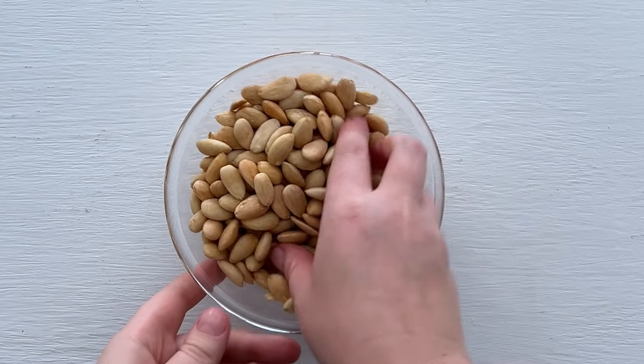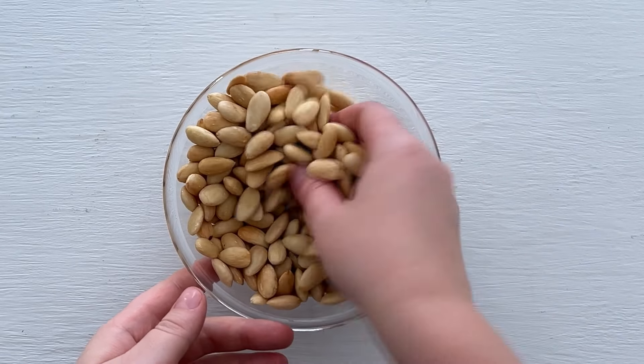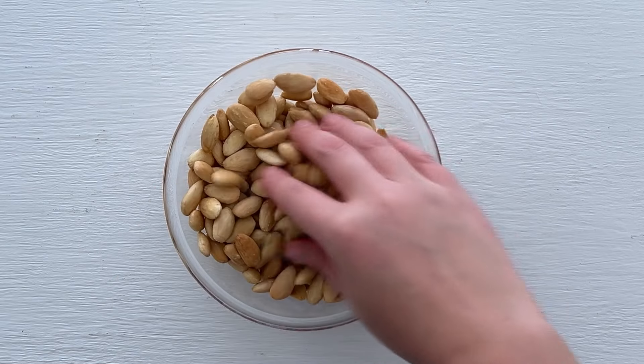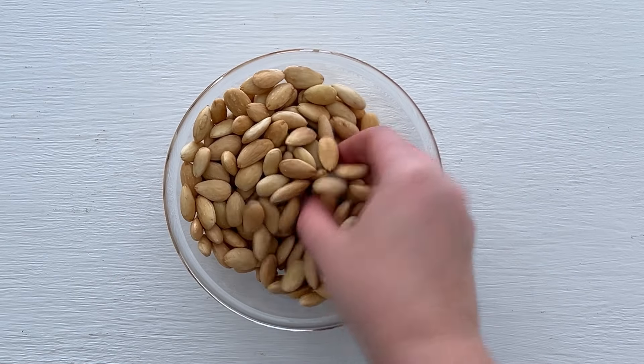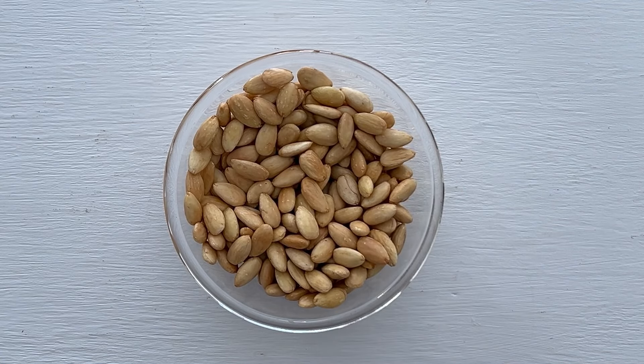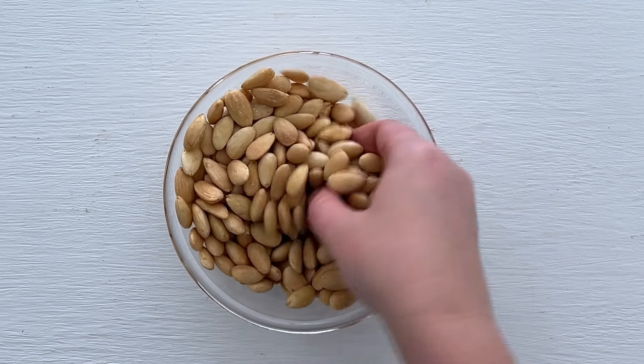I've blanched and roasted almonds myself. Soak almonds in boiled water for five minutes. Use your fingers to gently squeeze the almonds and loosen the skin from them. After that, roast them in the preheated oven to 170 degrees for 12 to 15 minutes, stirring them from time to time.